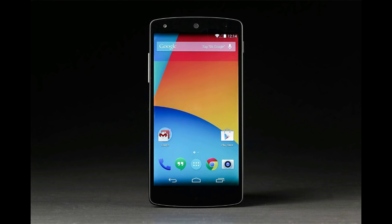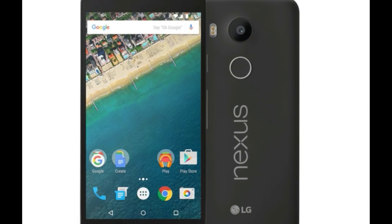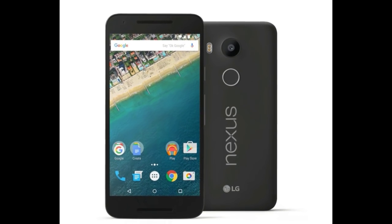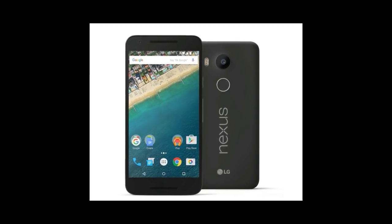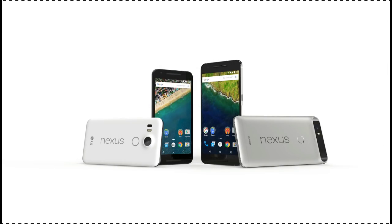The Nexus 5X offers top-of-the-line performance at an affordable price, promises Google. Built around Qualcomm's Snapdragon 808 processor, it has a perfectly adequate spec sheet that accounts for all the user's needs without tacking on any frills. The Nexus 5X has a 1080p display protected by Gorilla Glass 3, a new 12-megapixel camera with very large 1.55-micron pixels and 4K video shooting, and a USB-C charging connector, which Google introduced to its hardware lineup with this year's Chromebook Pixel model.